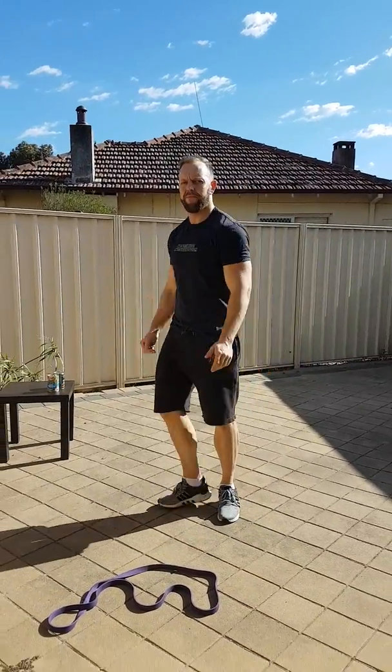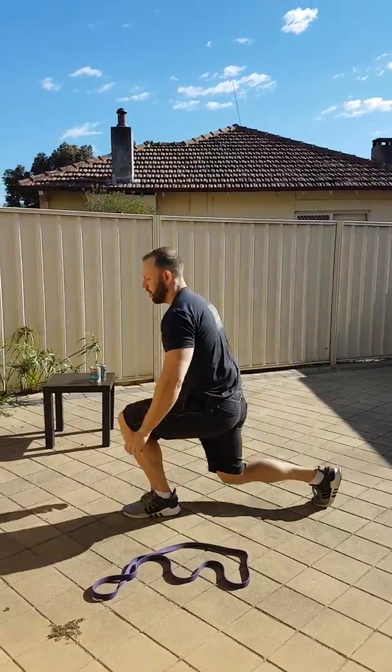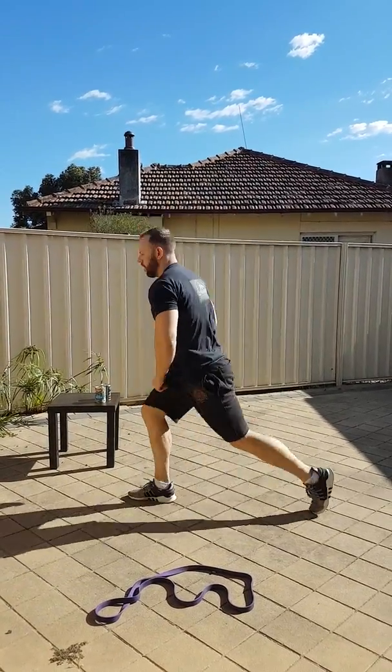Now we've got the last one — jumping lunges. So you lunge down and then jump into the next lunge.